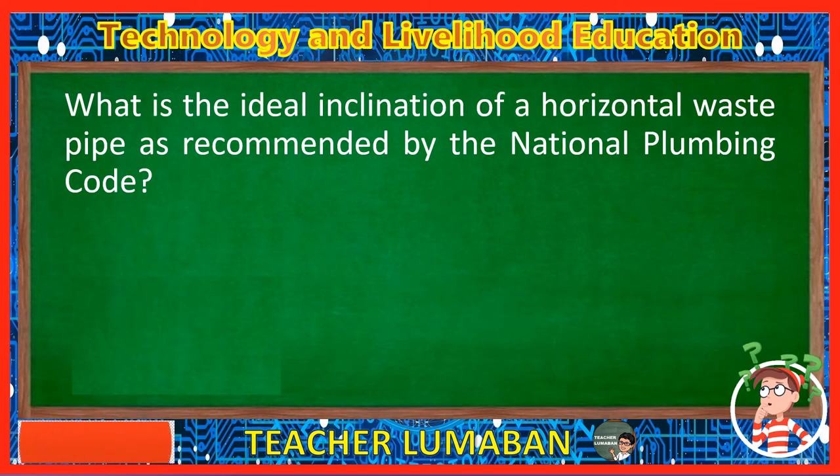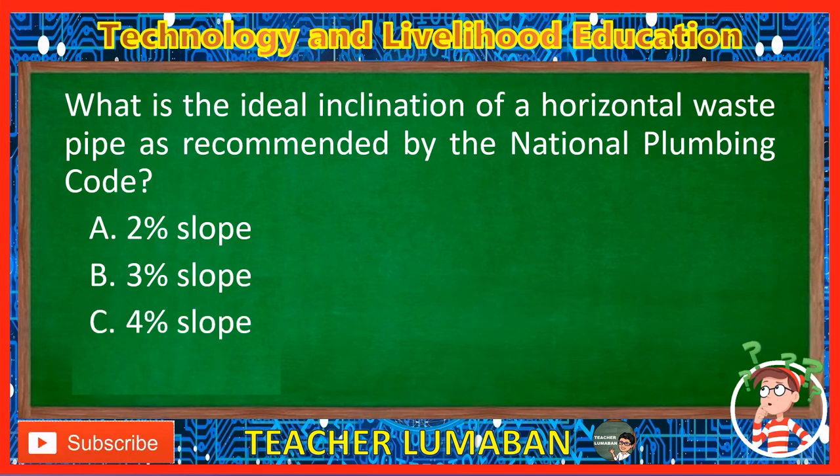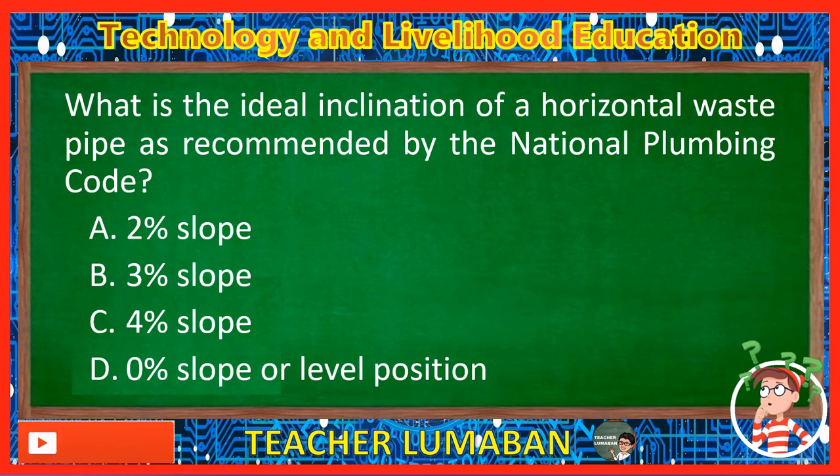What is the ideal inclination of a horizontal waste pipe as recommended by the National Plumbing Code? Letter A: 2% slope. Letter B: 3% slope. Letter C: 4% slope. Letter D: 0% slope or level position. The correct answer is Letter A, 2% slope. The ideal inclination of a horizontal waste pipe as recommended by the National Plumbing Code is a 2% slope.